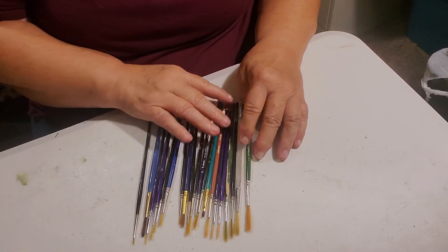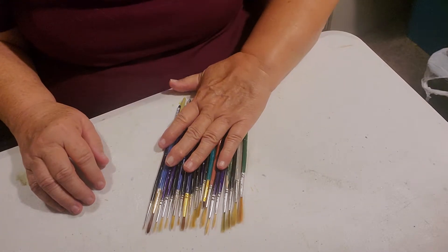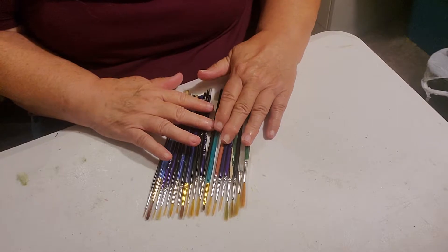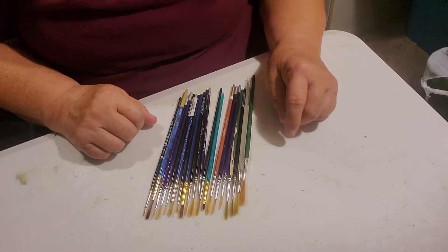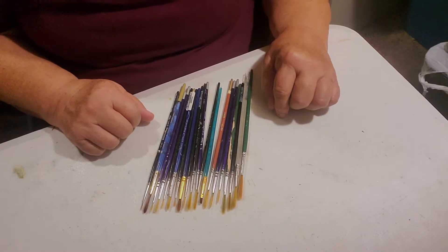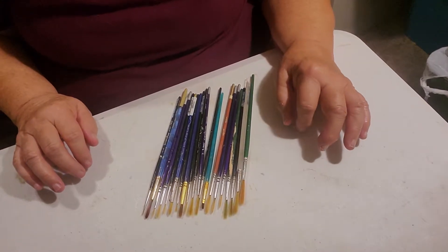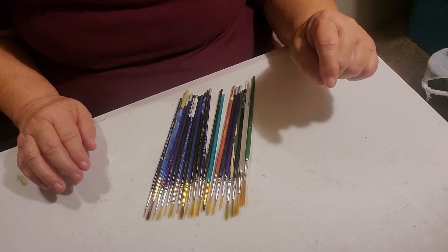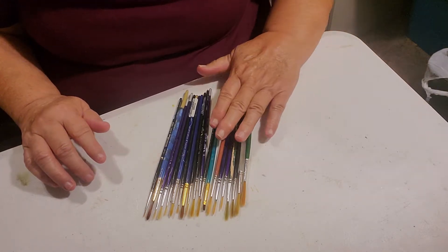Round brushes are used in just about every painting. I use them a lot, especially when I'm doing my landscapes for finishing touches such as leaves, grass, flowers, windows, trim around a window or door, or lines on boards of fences. Small, tiny little limbs on trees — something that you just barely can see and you need a definite, delicate touch. A round brush will work for that.